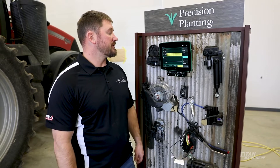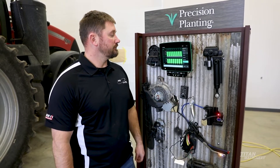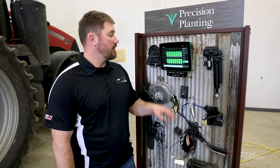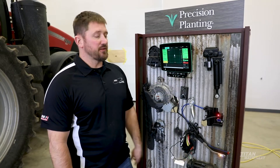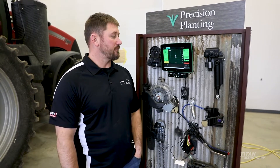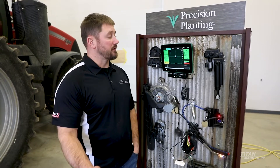Your delta force would work the same way. Good ride — that's your row unit bounce on the row units — and your seed release index. The thing that customers really like about the 2020 in the cab is being able to diagnose issues a lot better. The 2020 does a great job of pinpointing where the issue is for diagnosing.